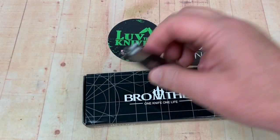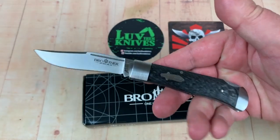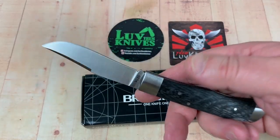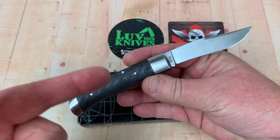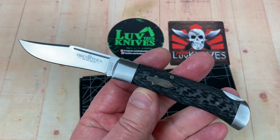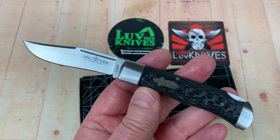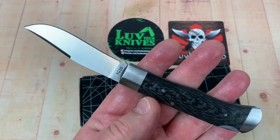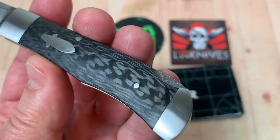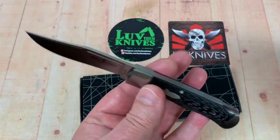Welcome one and all — got a Brother knife out here. This is not the 1503, this is the 1507. It's a longer knife, a little bit different design. I don't have the 1503 here but you can look at my review of the 1503. It's a little bit bigger knife. VG10 steel blade, carbon fiber scales.